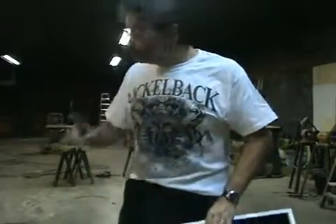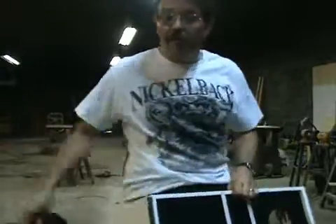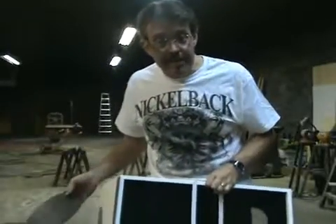And it also, of course, comes with a second pizza, which can be produced off the kid's back, or off of your back, or wherever you'd like it to magically appear.